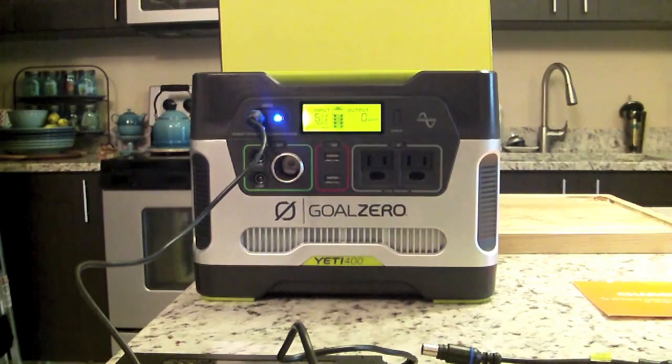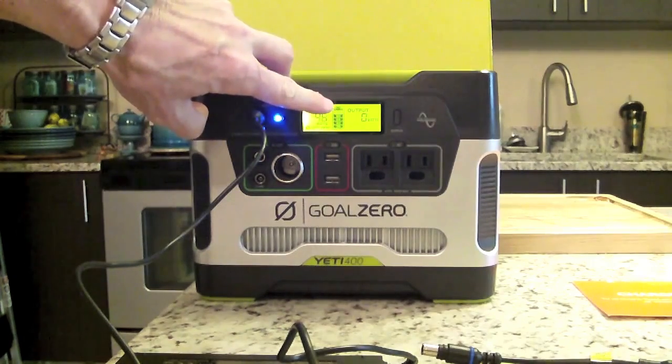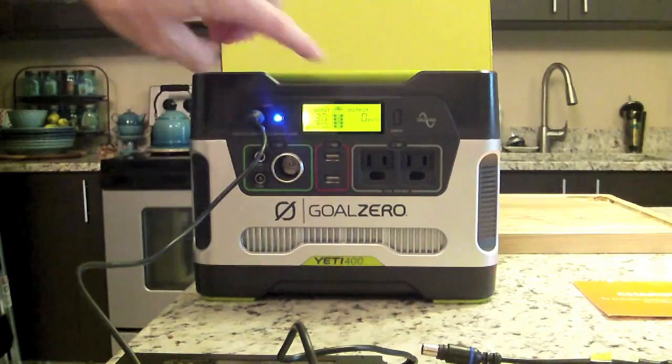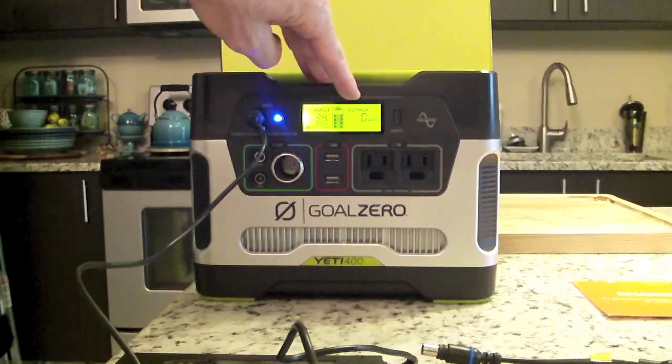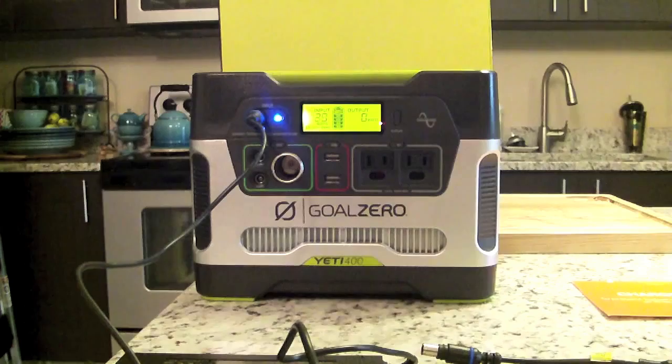The LCD battery display has five segments: 20, 40, 60, 80, and 100 percent capacity. When a segment is solid it's fully charged. Right now it's topping off — above 80% — with no output demands on the unit. You get very clear, concise readings that are easy to understand.